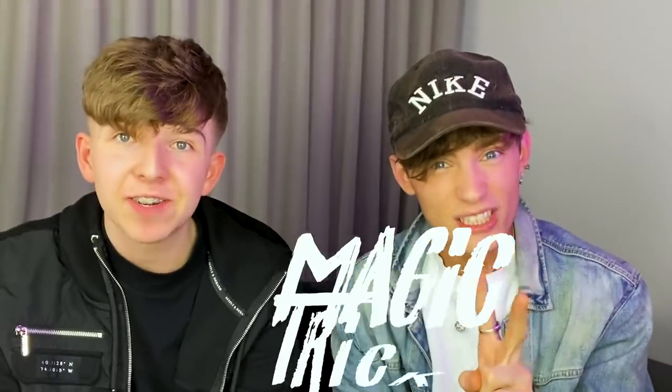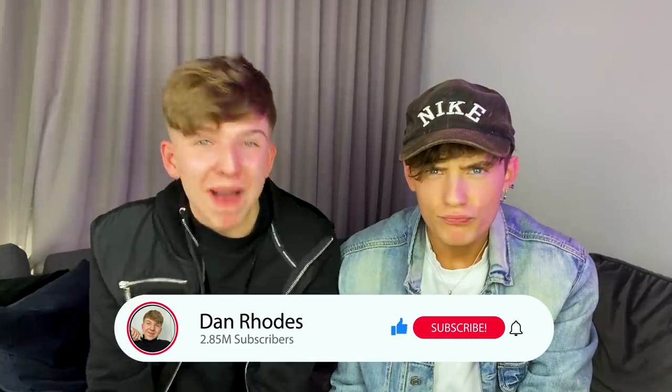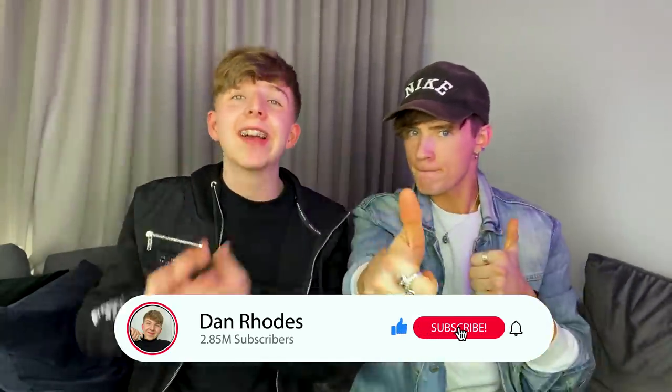So in today's video, me and Joel are gonna be teaching you two really cool magic tricks. I'm being really generous today, Joel. But before we get into this video, if you guys could do me a massive favor, please hit the like button on this video and don't forget to subscribe. Let's get into this. Now before we teach you guys any magic tricks, obviously I can't perform any tricks to Joel because he is also a magician — we need a random volunteer.